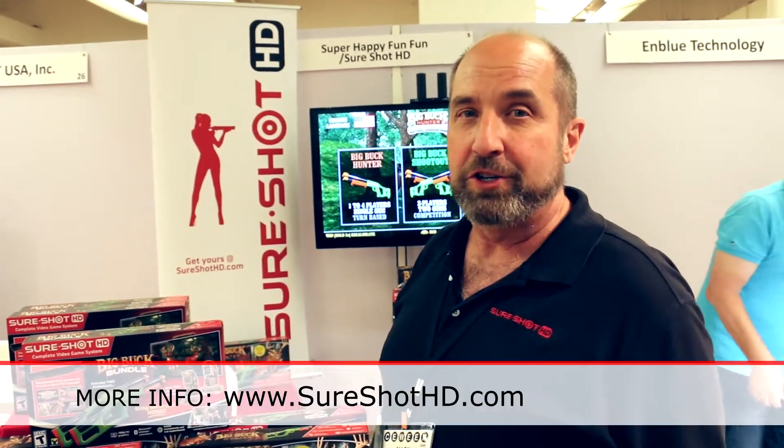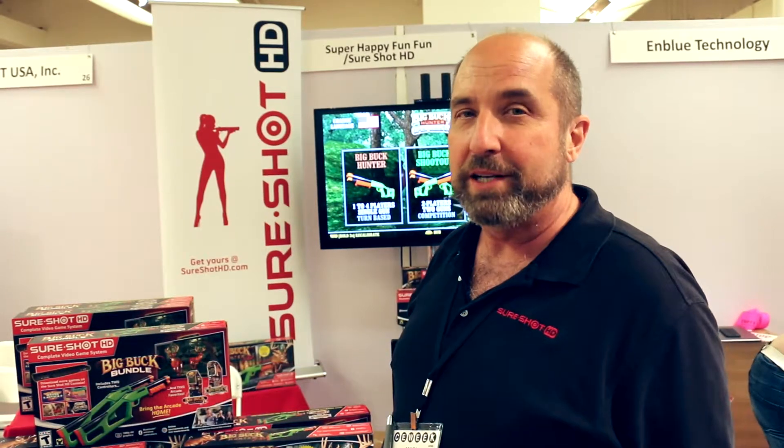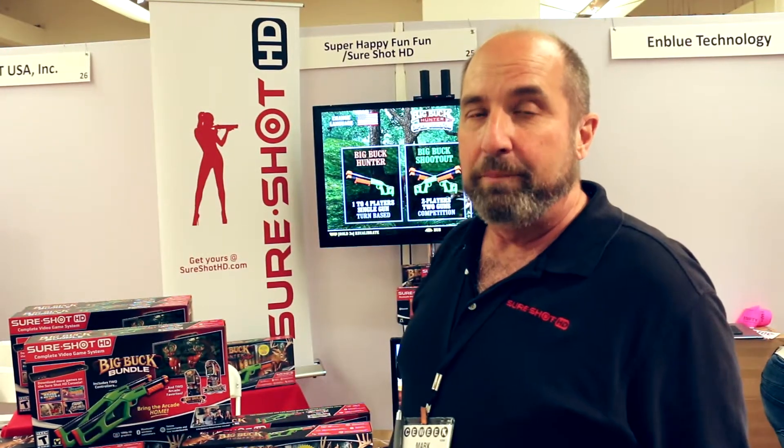For more information, please visit us at www.sureshotshd.com. We're also available at major retailers including Toys R Us, Best Buy, and GameStop and Software.